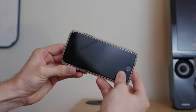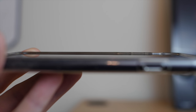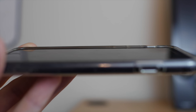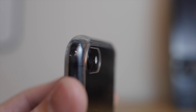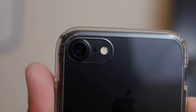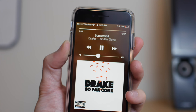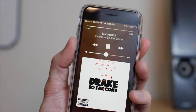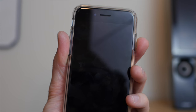One of the good things about the Spigen Ultra Hybrid is that it has a slightly raised lip on the front to protect the iPhone 7 display when it lays face down on a surface. It also has small lips on the back at each four corners so the case doesn't get easily scratched. The power and volume buttons have protection, and I've always appreciated the Ultra Hybrid's ease of pushing the buttons and the tactile feedback it gives.